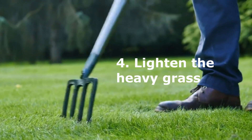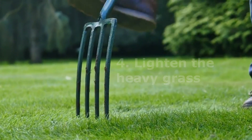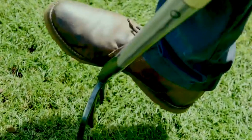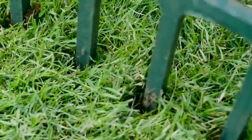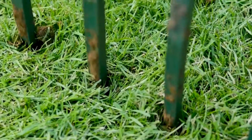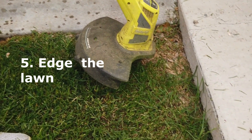Four: lighten the heavy grass. Compacted soil prevents grass from growing properly. Lighten soil compaction and improve aeration by driving a garden fork 10 centimeters deep into the soil every 10 centimeters and gently shaking the fork handle. This opens up the soil, letting the roots breathe. Rub fine grit or horticultural sand into the holes to increase drainage and prevent further compaction.